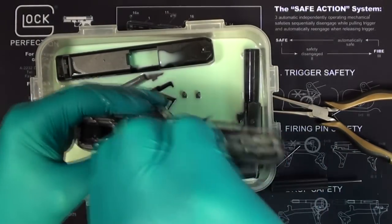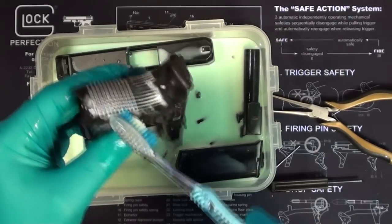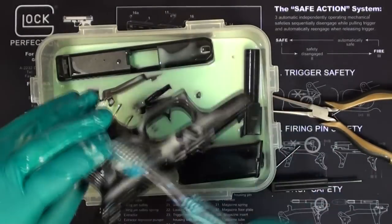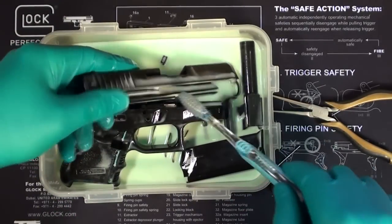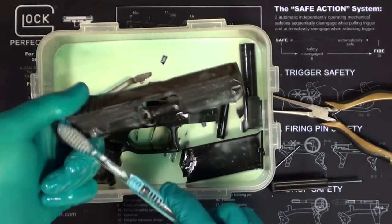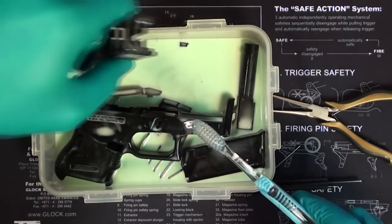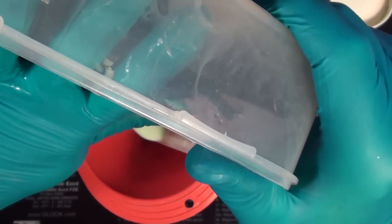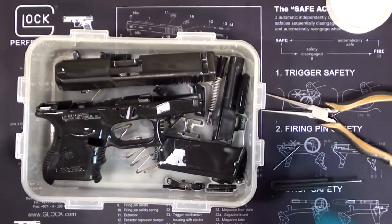I'm going to get this down in the mag well and everything. The checkering on these Glocks — especially the RTF2s — will get a lot of grunge in them and it's nice to clean that out. The ultrasonic cleaner should be good for that. This should get all the lint from carrying, the combustion products, the ash, and all the residue from firing. I want to make sure I've got the channel saturated. Ten-minute soak, and then we'll give it an ultrasonic rinse.